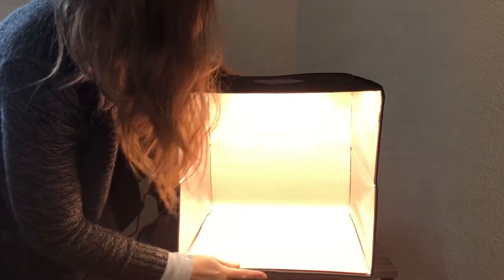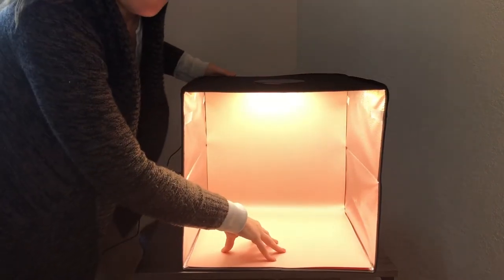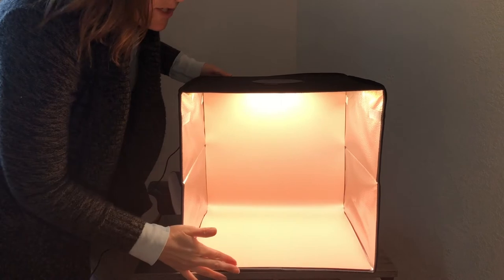I'm going to go ahead and choose this peach colored background and put it inside. Then I'll go ahead and put my objects inside and I'll be able to take some really great pictures.